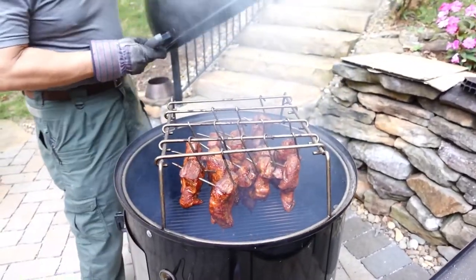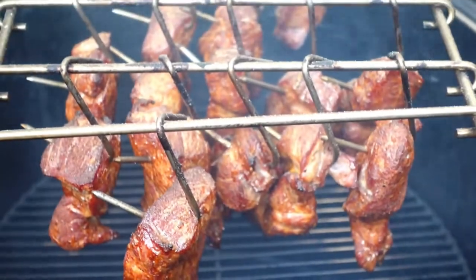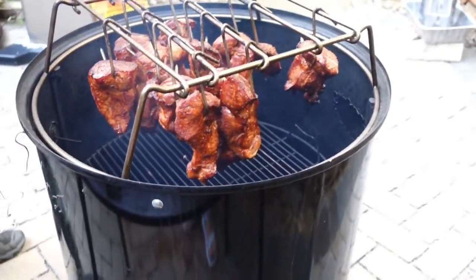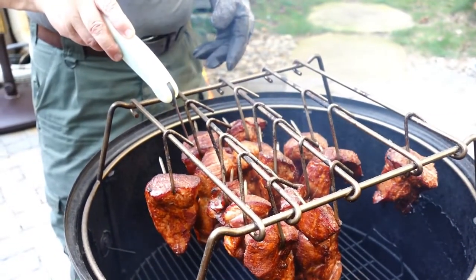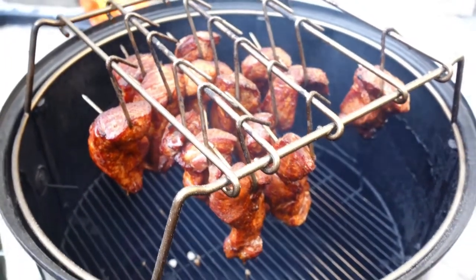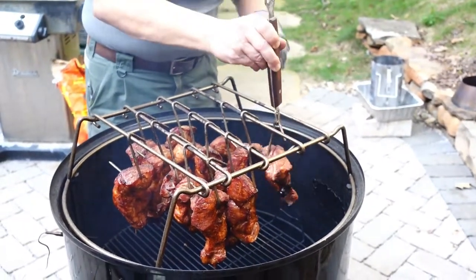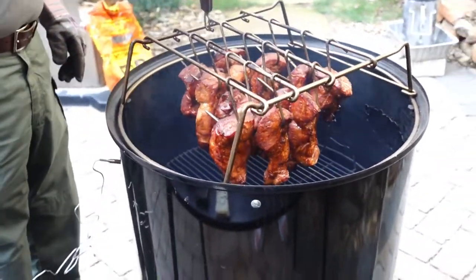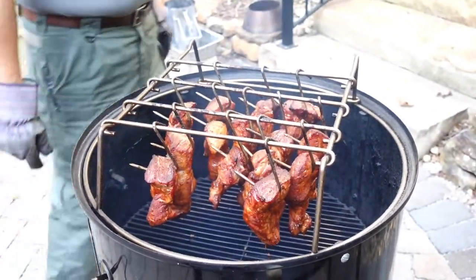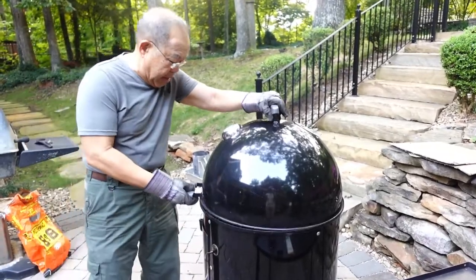That looks good! She's looking very good at the half-hour mark, and we'll see what she looks like in another maybe 20 minutes or so.